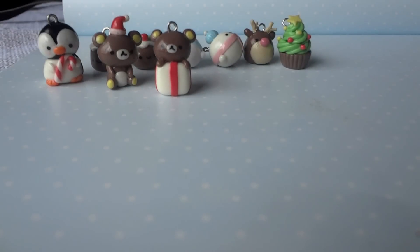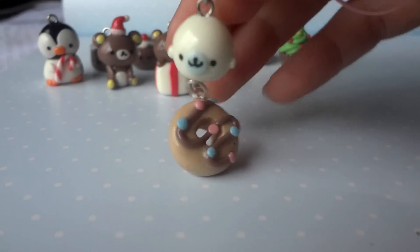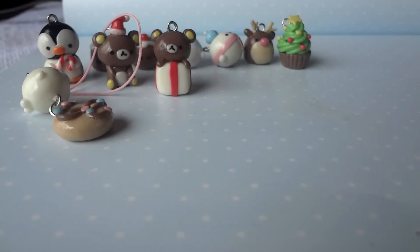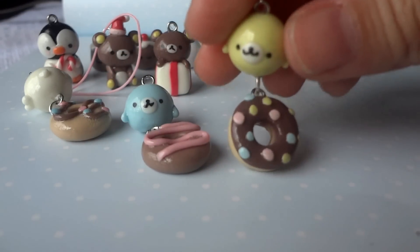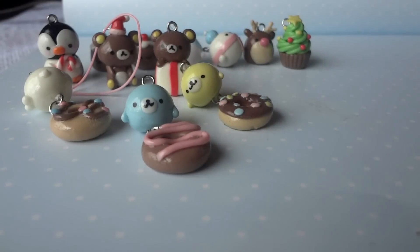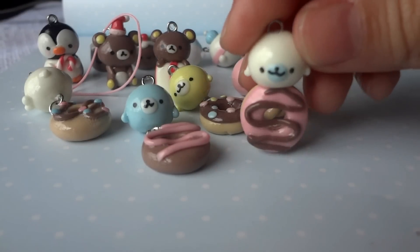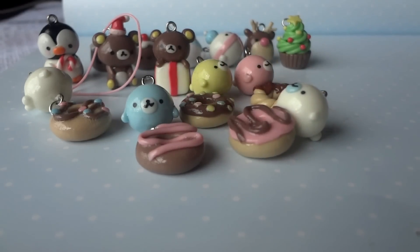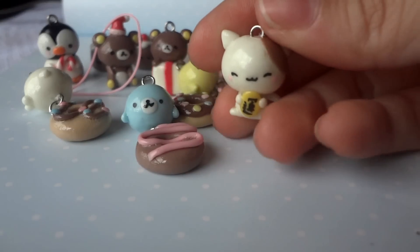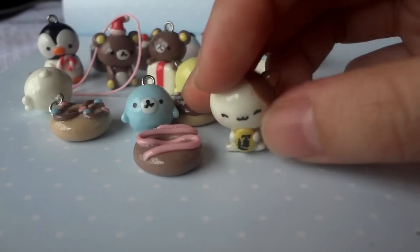Now for the charms that are not related to Christmas, I made a series of Mame Goma with doughnuts. I have this one which is the same as the one I made in the past, and I have this blue one, this yellow one with a chocolate doughnut, this pink one with a swirl doughnut, and this other Mame Goma on top of a doughnut.